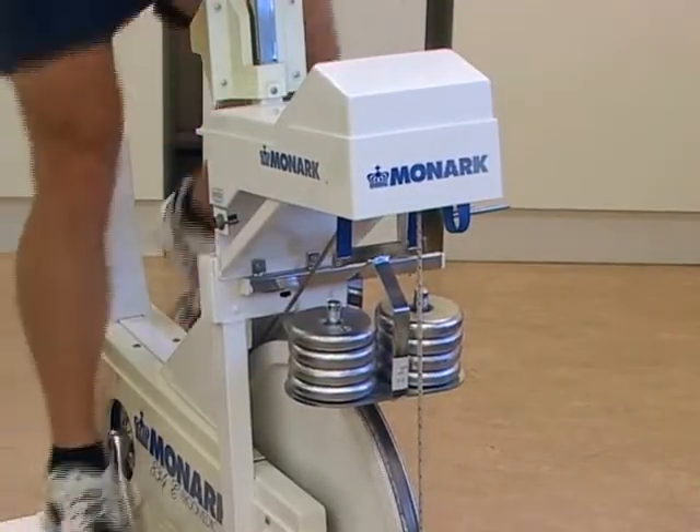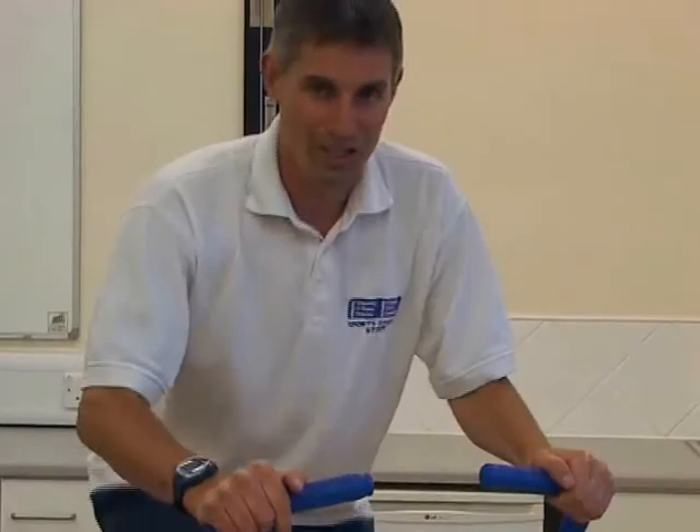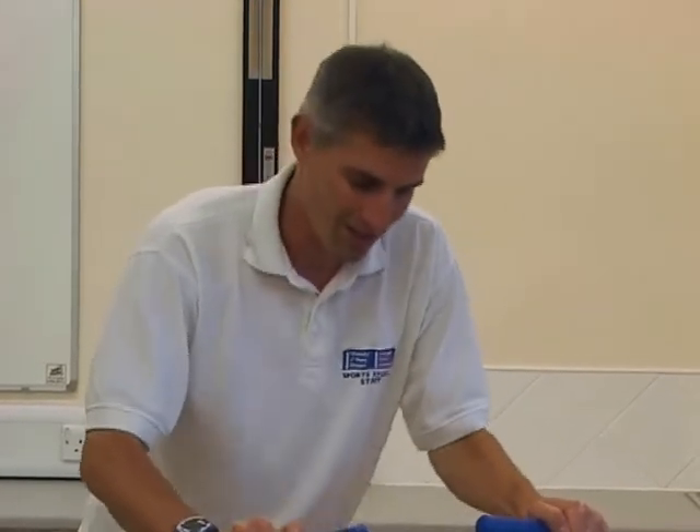As you can see, I'm now in the latter stages of the test, with nine kilos loading on the front, which is a power output of 480 watts. My heart rate is 172, and that is quite close to my maximum.